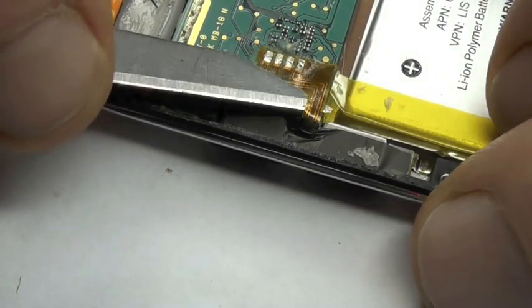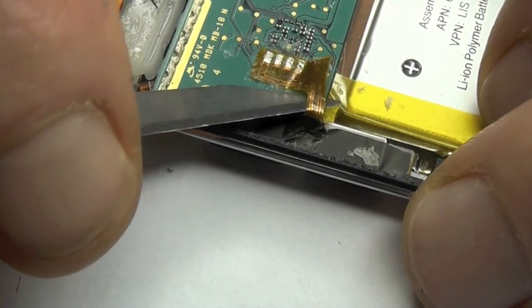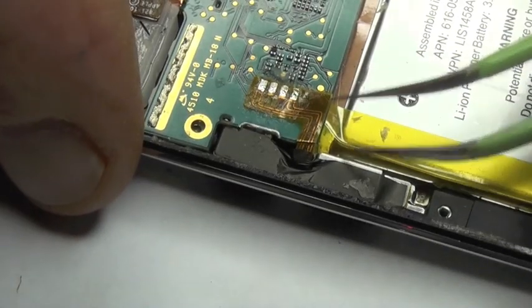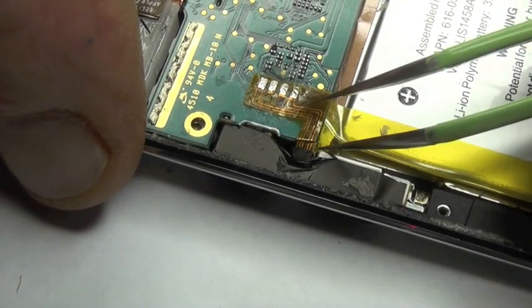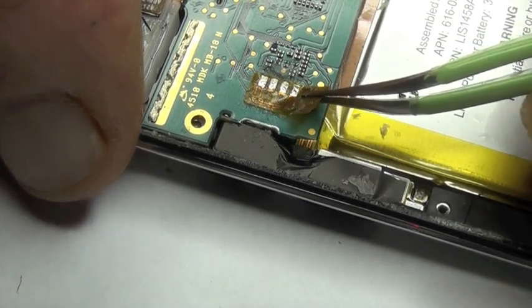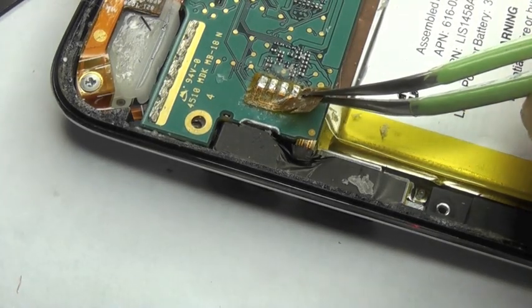Now don't worry about lifting pads in this area — these are pretty robust pads, but still caution applies. The tendency is you'll more than likely rip the ribbon flex cable rather than rip a pad off the board, but just go gently with it.